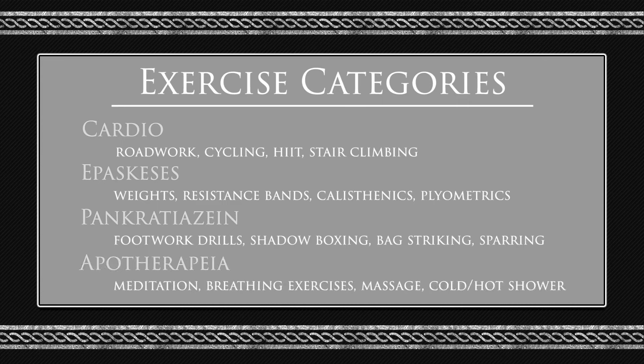And lastly, we have apotherapea, which is cool down and recovery: meditation, breathing exercises, massage, stretching, cold/hot showers, and so forth. Now, because this is going to be a beginner's workout, I will take cycling from cardio, resistance bands from hebaschesis, shadowboxing from pakratiazin, and breathing exercises from apotherapea.